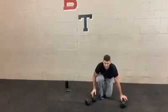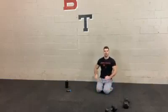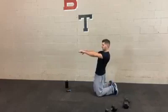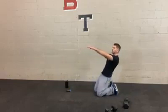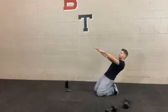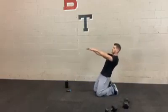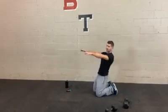Now we do lean backs — no weights needed. Kneeling position, toes flexed, keep your hips locked, lean back, and then come back. This is going to really hit the quads. Make sure you keep those knees down on the ground the whole time. The lower you go, the more your body will try to bring the knees off the ground, but you want to prevent that from happening. You should feel a really good stretch in your quads on the way down. Going slow, back is straight, hips are locked — no bend at the hips.